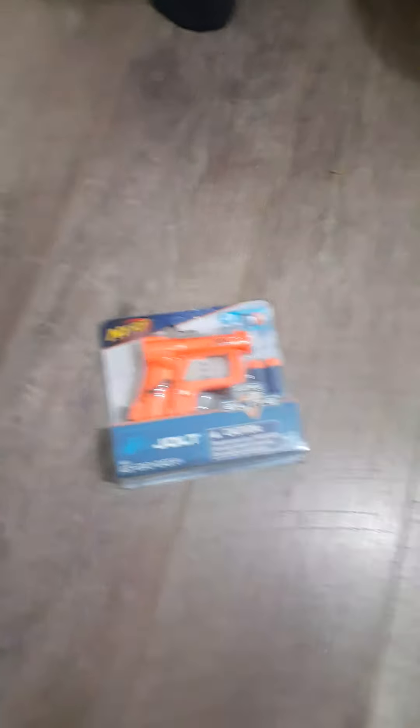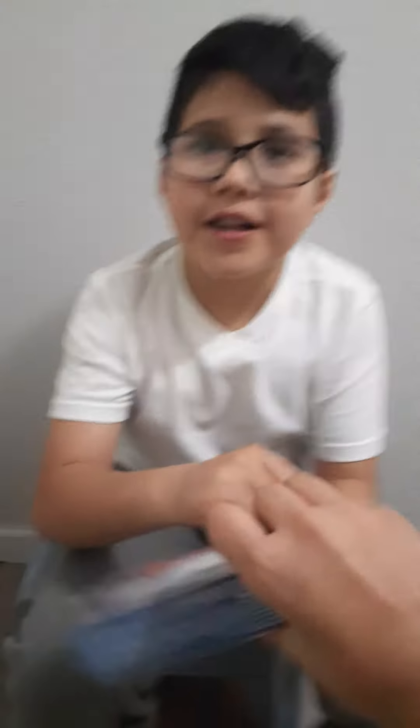On to the next box. Ivan, do you have anything to say before we open it? Huge shout out to Vanessa! I'm very thankful for this — I can't wait to shoot something. Let's go open it!